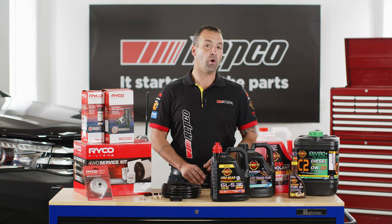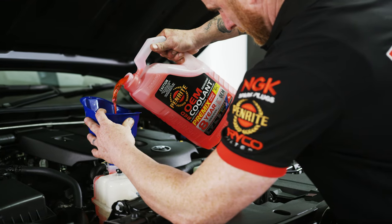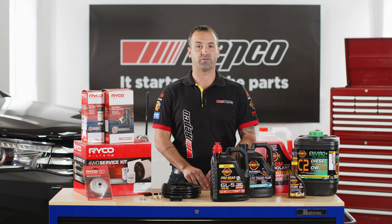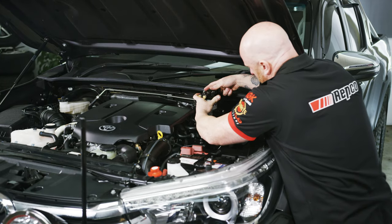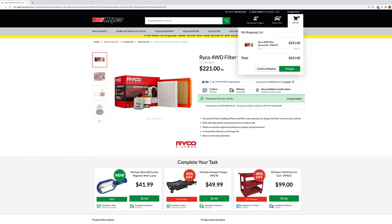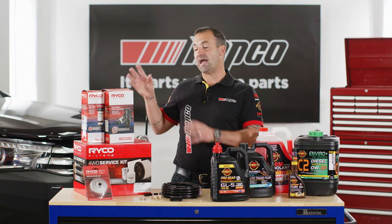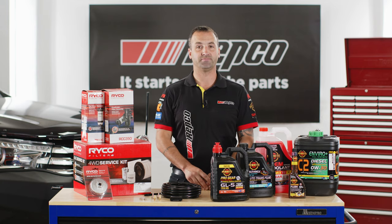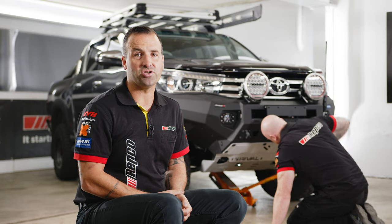First up, we'll be doing an oil and oil filter change. We're then going to drop and refill the coolant, move on to the diff fluids, and add a diff breather at the same time. Once we've finished up in the diff, we're going to replace all the filters in the vehicle, including the fuel filter, air filter, and the cabin filter. After that, we're going to bolt up a Ryco catch can kit as well as a water fuel separator, which is essential to any four-wheel drive. If you don't have the tools or the experience to work on your vehicle, make sure you head to your local mechanic.